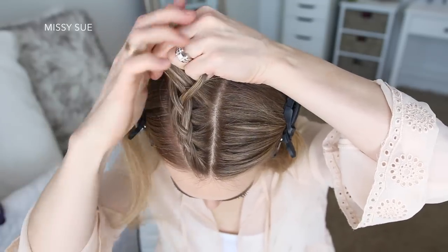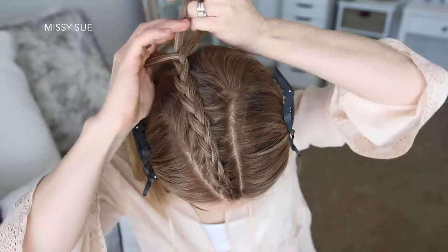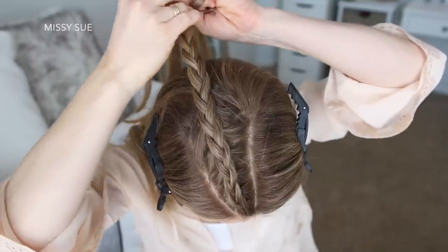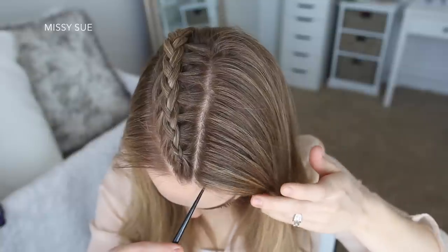Once the braid reaches my crown I'm going to stop adding new sections into the braid and just continue braiding the hair a little further down, then I'm going to slide a bobby pin over the bottom so it doesn't unravel. Now I'm going to let down the right section of hair and repeat the same steps creating a second Dutch braid.